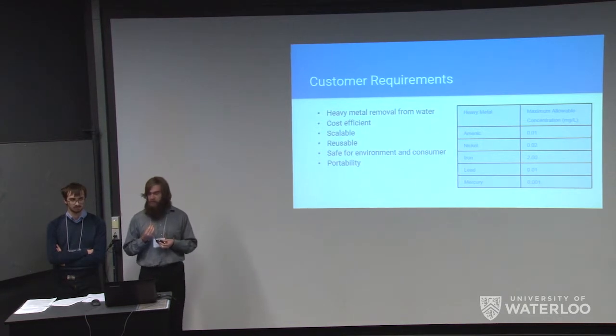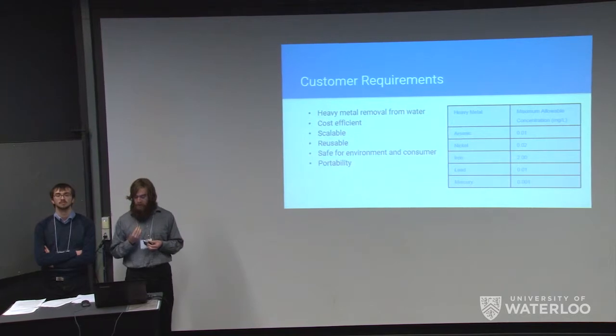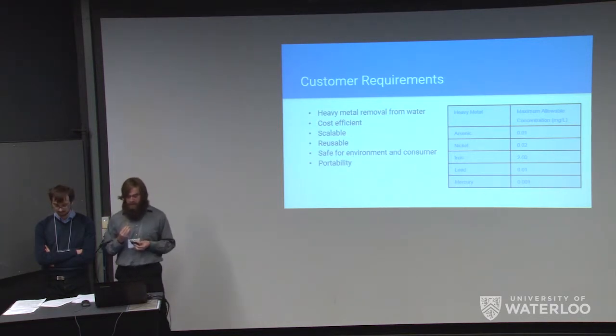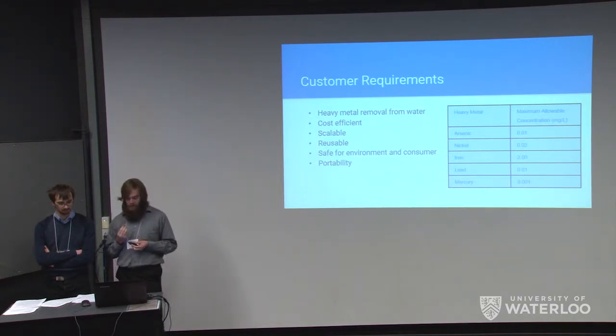Hand in hand with affordability, the longer lasting the device is and the capability to reuse or rejuvenate the product will improve its cost efficiency. Additionally, a very scalable synthesis process will allow for a low-cost device. Finally, the device must be portable and easy to use — a requirement on both the size and weight — and it must also be safe for the environment.